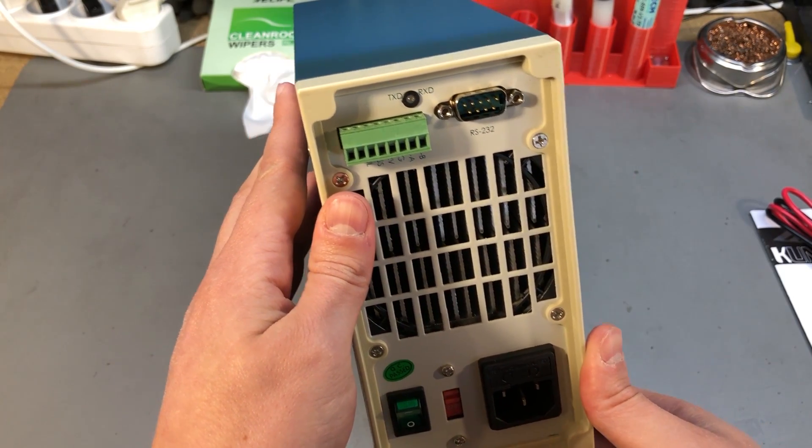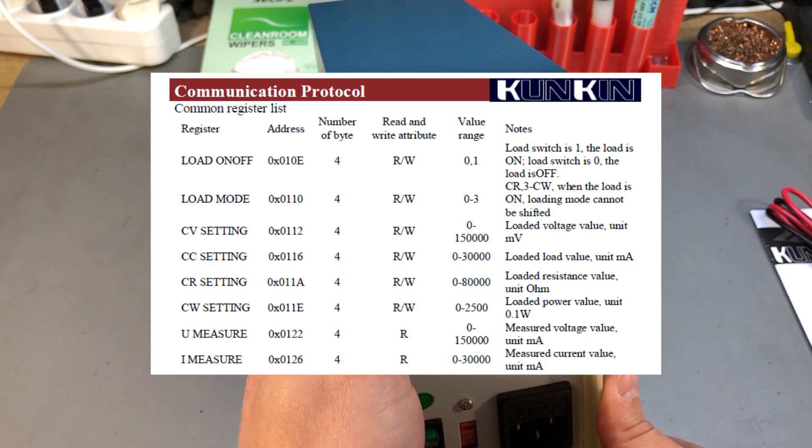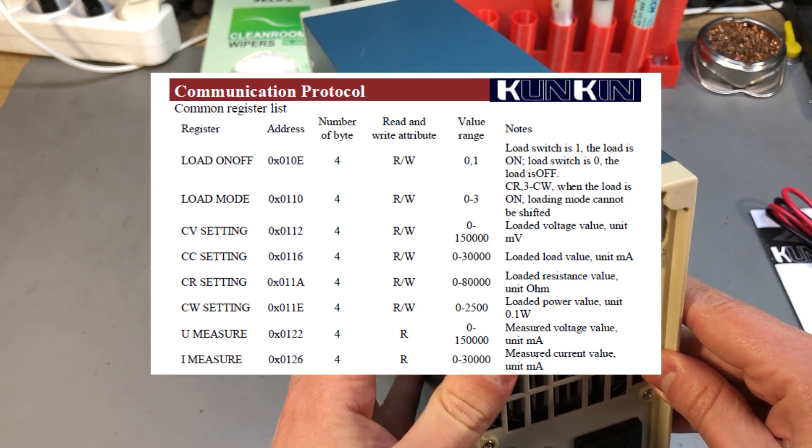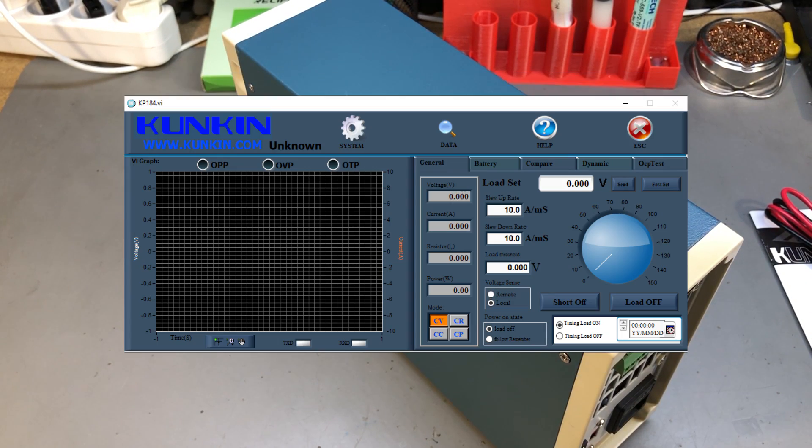There is RS232 and RS485 connectivity with a Modbus protocol specified in the user manual, and there is a piece of PC software you have to obtain from the manufacturer, who doesn't respond to emails. I've managed to source it and will put a link in the description, and I'll try to connect it towards the end of this video.